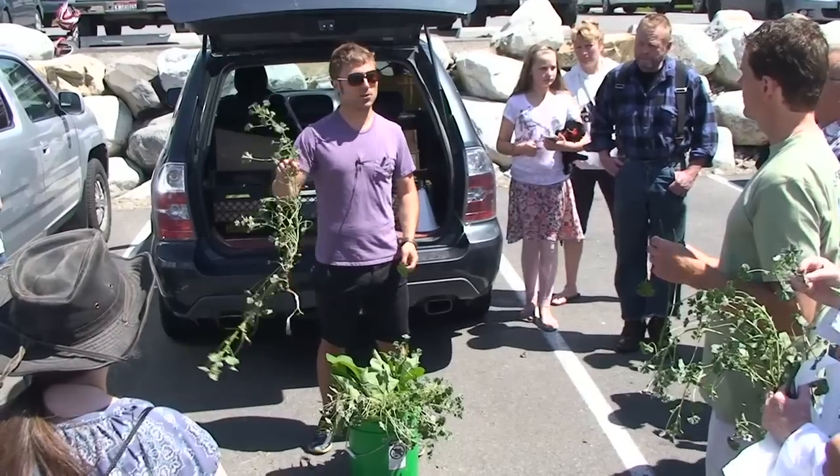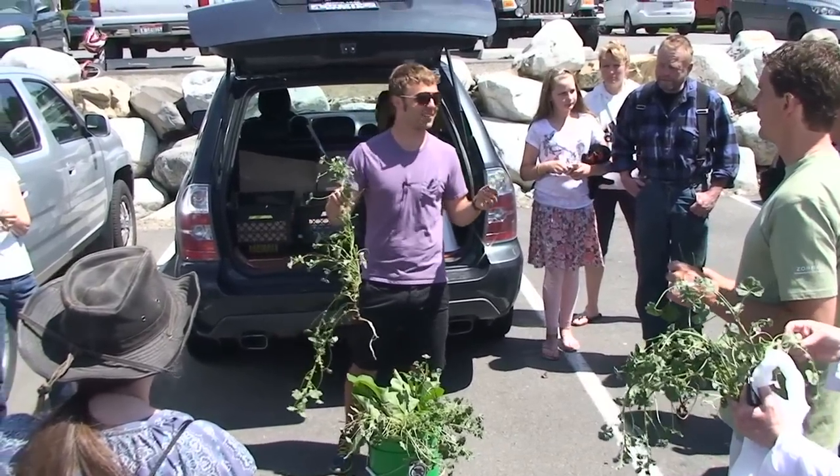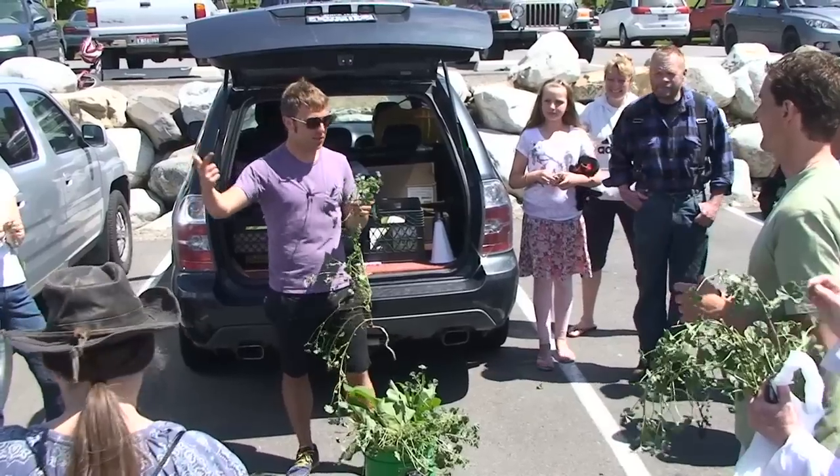There's no benefit to it, nothing medicinal. I'm totally joking, of course — it's full of vitamins and minerals.